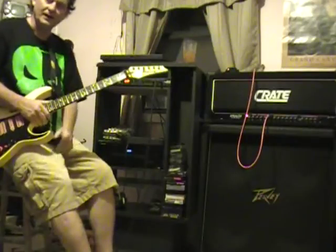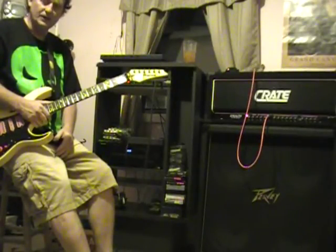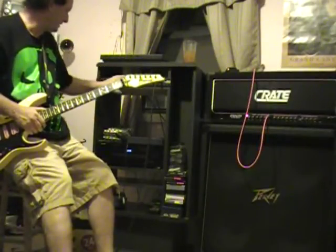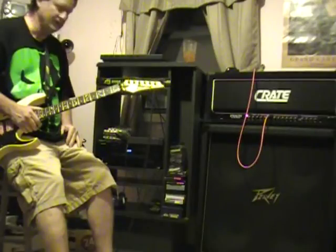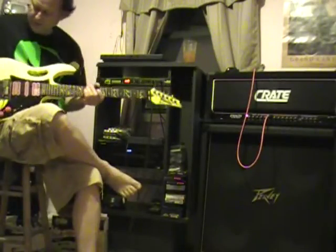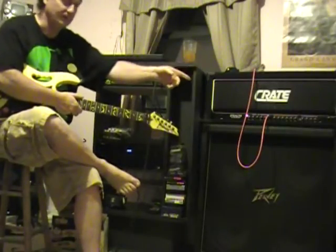Hi, my name is Ronald Farley and today I'm going to show you a little bit about some of the equipment I use and how I get my sounds. This is a GSP21 Pro — it's an FX unit. The signal goes from the guitar into the FX and then into my amplifiers.